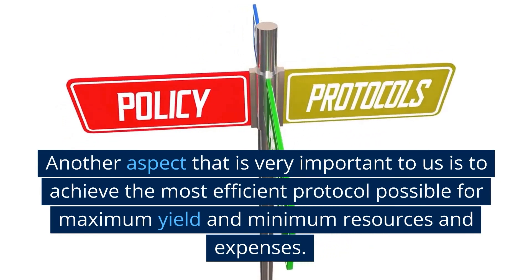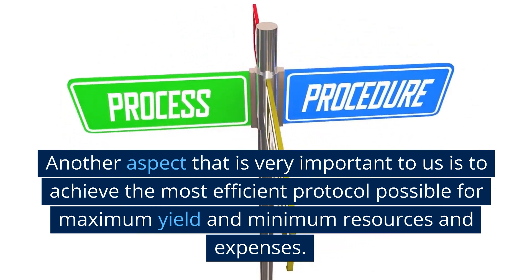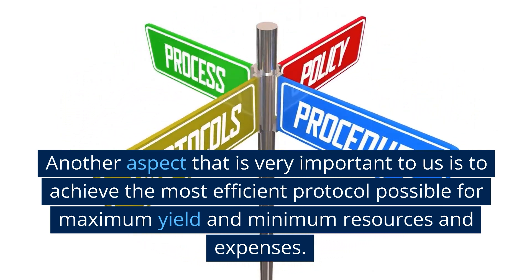Another aspect that is very important to us is to achieve the most efficient protocol possible for maximum yield and minimum resources and expenses.